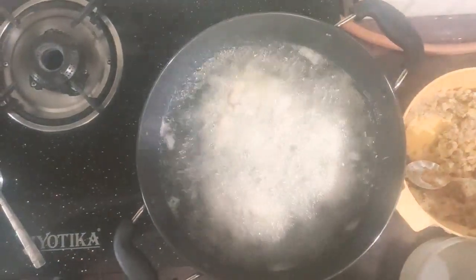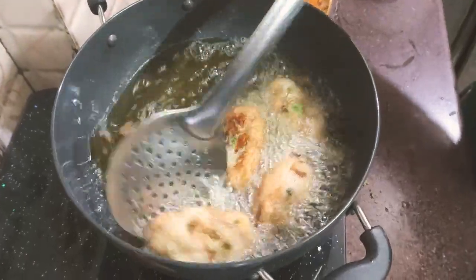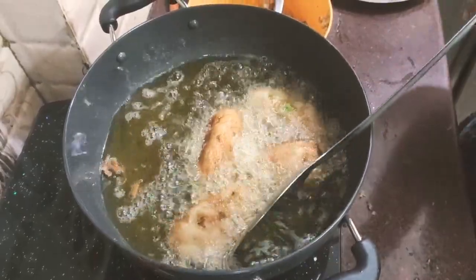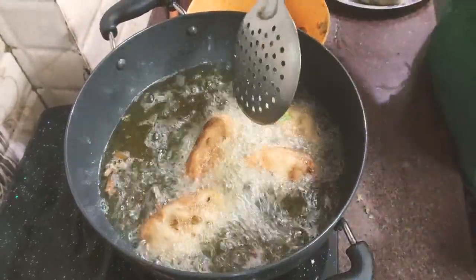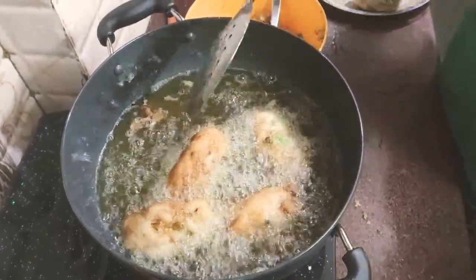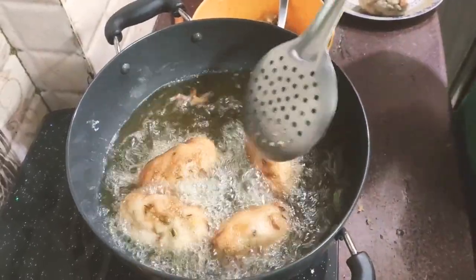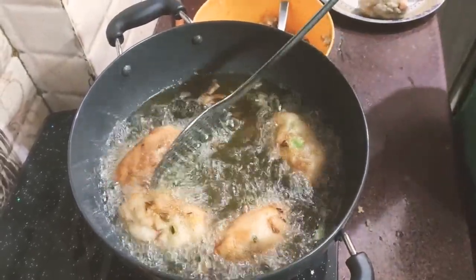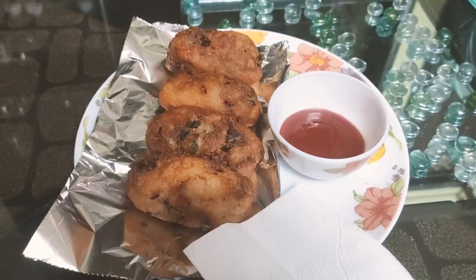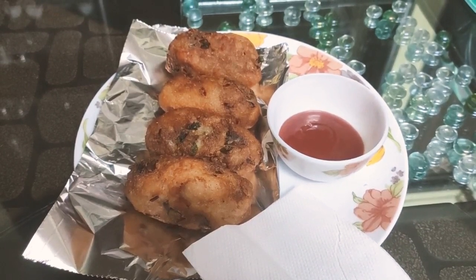We put it in until it reaches a brown shade. We have to cut it down and cut it down. Look how many crispy bread rolls are prepared — they are ready to eat.